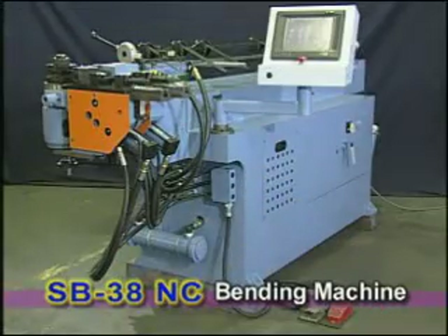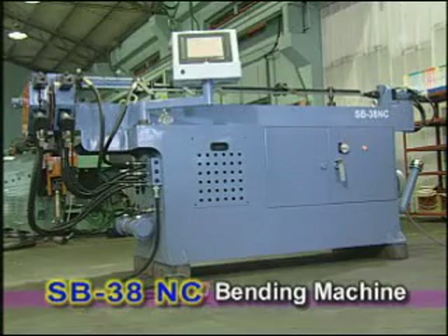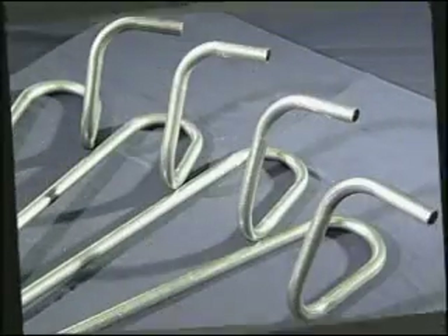SB38NC is the basic model in SoCo's bending machine series. It is driven by hydraulic power controlled by NC controllers. It is able to do precise bending jobs and is easily operated.